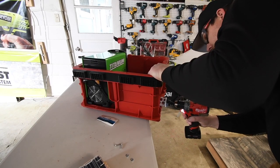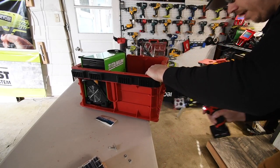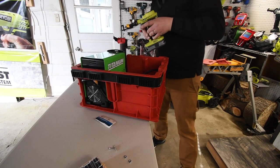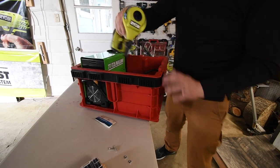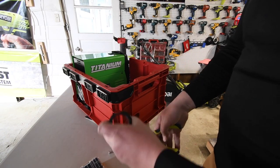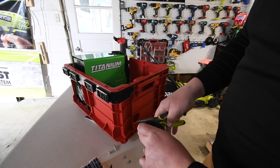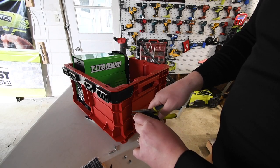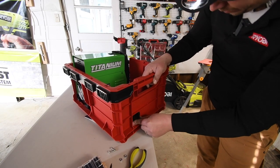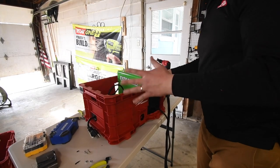There we go — drilling it out now. Making the top part flat. That's actually good, I like that. It's in there snug.